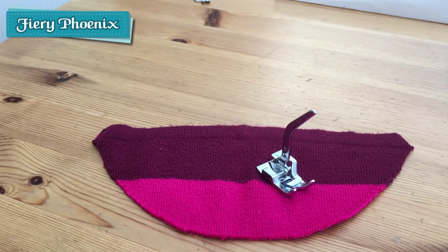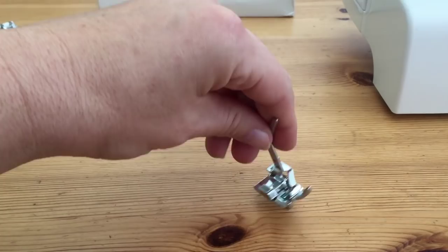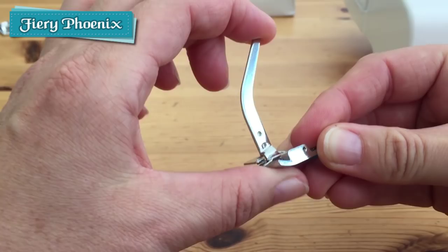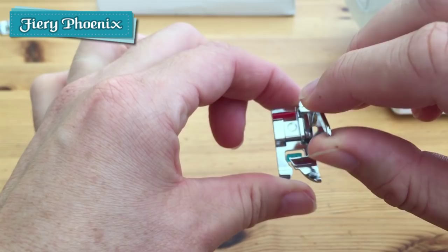So if we stick around you'll see how to use this rather complicated looking foot, although not quite as complex as its big brother, with a stretch knit fabric. Here we have the actual presser foot itself. If I just take you around the foot to begin with, we obviously have the large control piece which actually works the spring at the back. You may be able to see the spring, and that spring and this arm control this little blue bit of plasticised rubber.